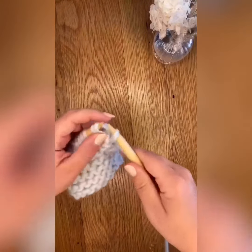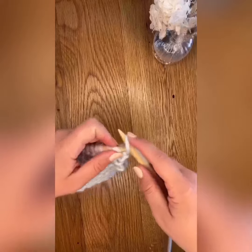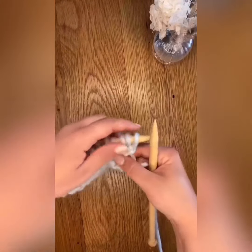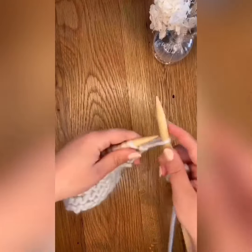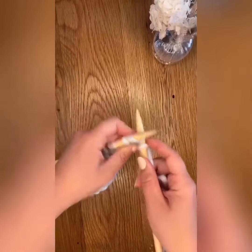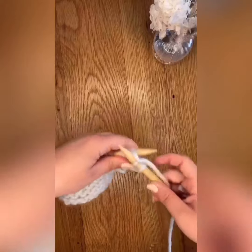Now pass the three I-cord stitches back onto the left needle and begin again. Pull the working yarn a little extra snug to cover the gap between the third and first stitch of your I-cord.